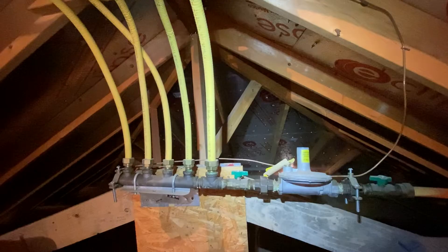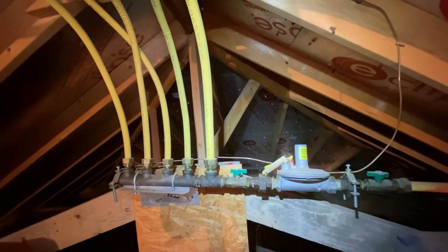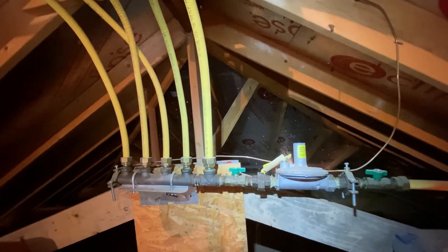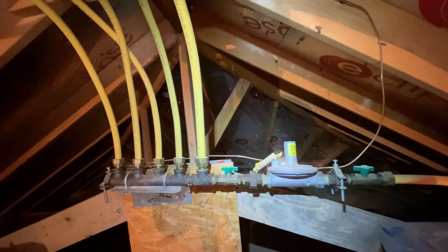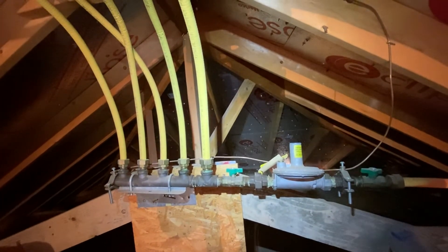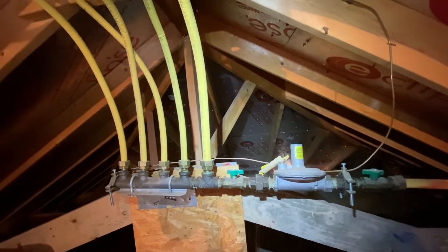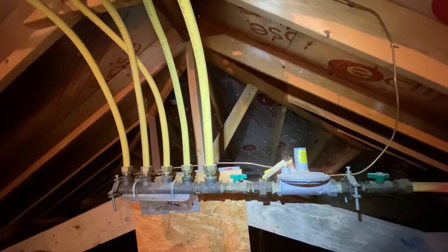If this gas line becomes energized, because it's such a thin material, it's been known to be pierced by lightning strikes. If it gets pierced, you have a spark with a pressurized gas line, and that's not a good thing. That actually happened in Lubbock a few years ago, and a house basically blew up because this gas line was pierced through by a lightning strike.